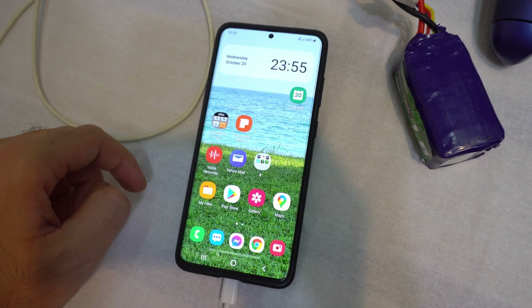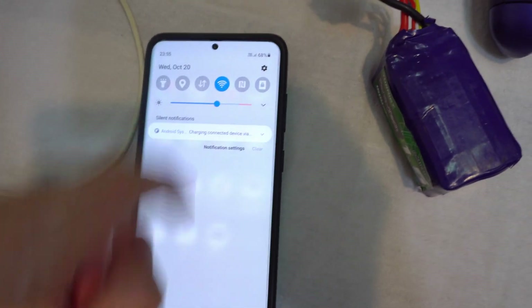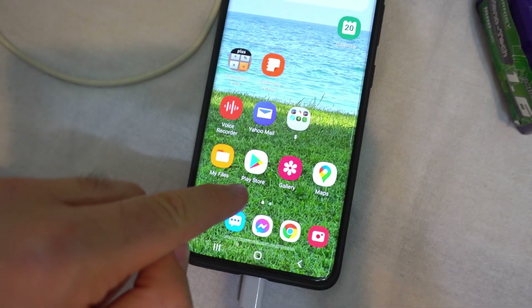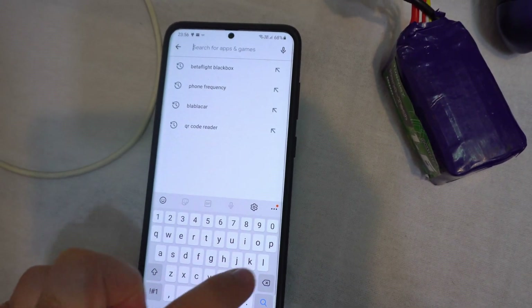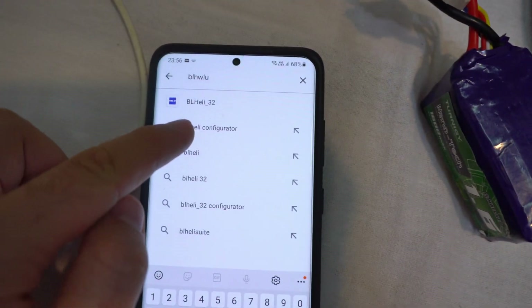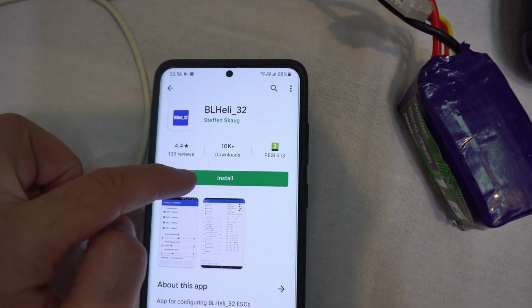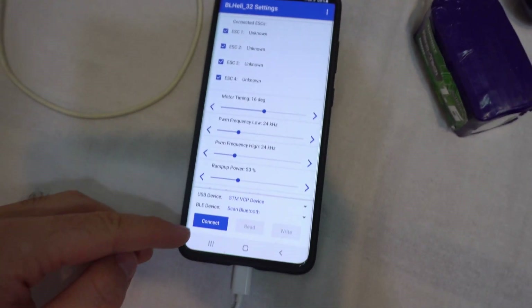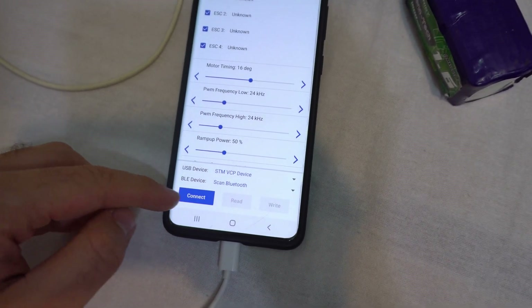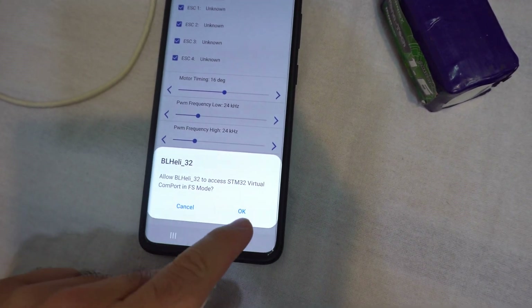We need BL-Heli32, so enable the internet, Wi-Fi, go to the Play Store and search for BL-Heli32, install it and open it. Press the connect button and allow access to the virtual COM port.